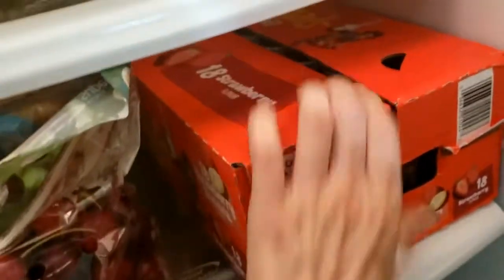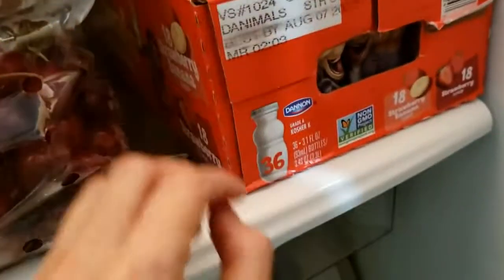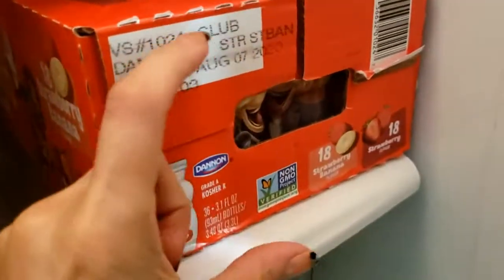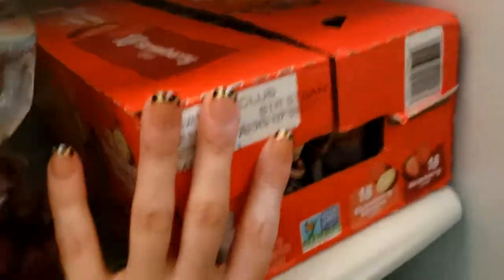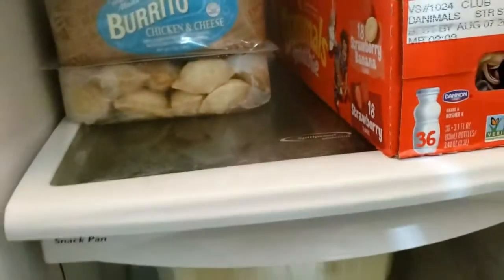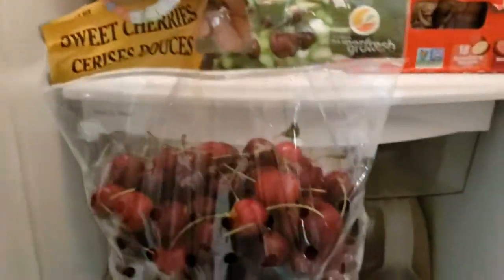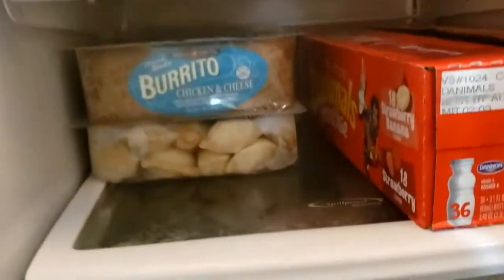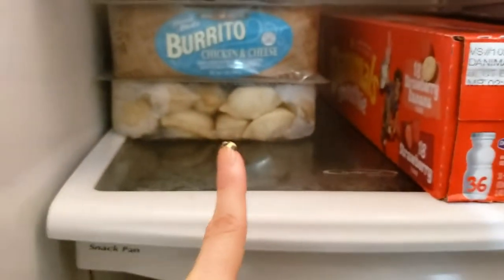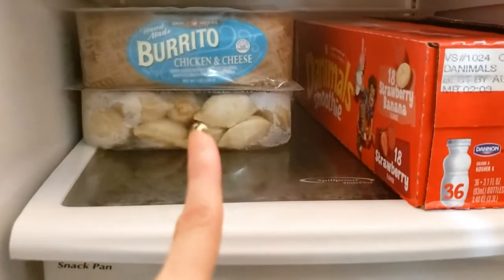Aqui é uma caixa de iogurtes — esses iogurtinhos pequenininhos de criança, vem 36. Atrás da cereja — a cereja é um saco — atrás da cereja tem burrito de queijo e frango.